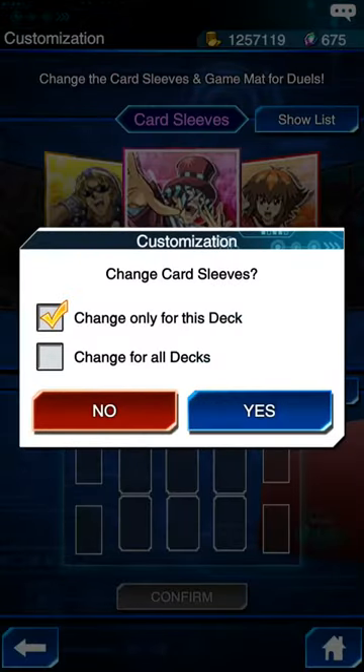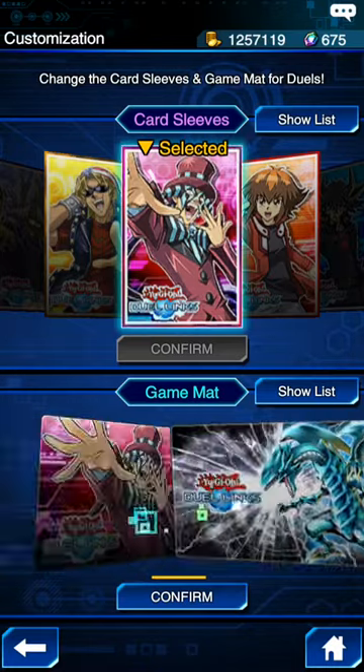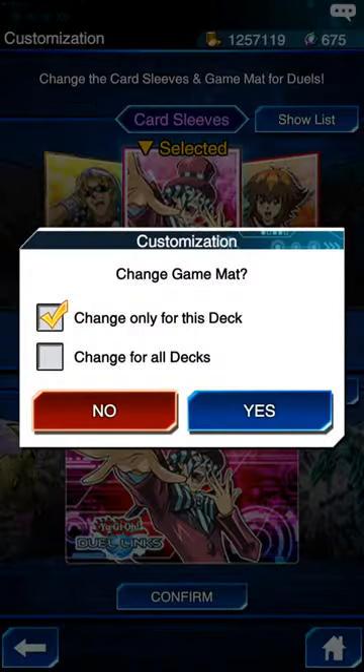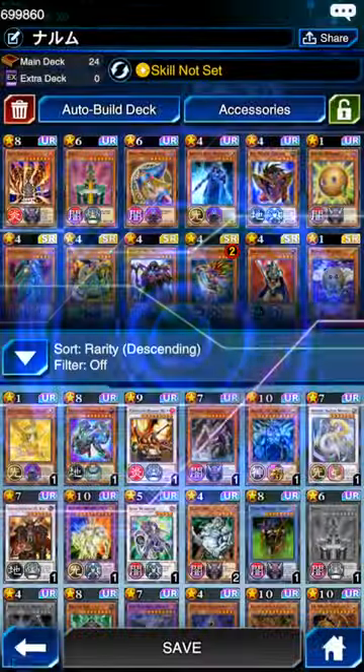Press arcana, press confirm. I want to apply it for this deck, so yes. And then for the game mat you do the same thing — go for arcana, confirm, and apply it for the deck.